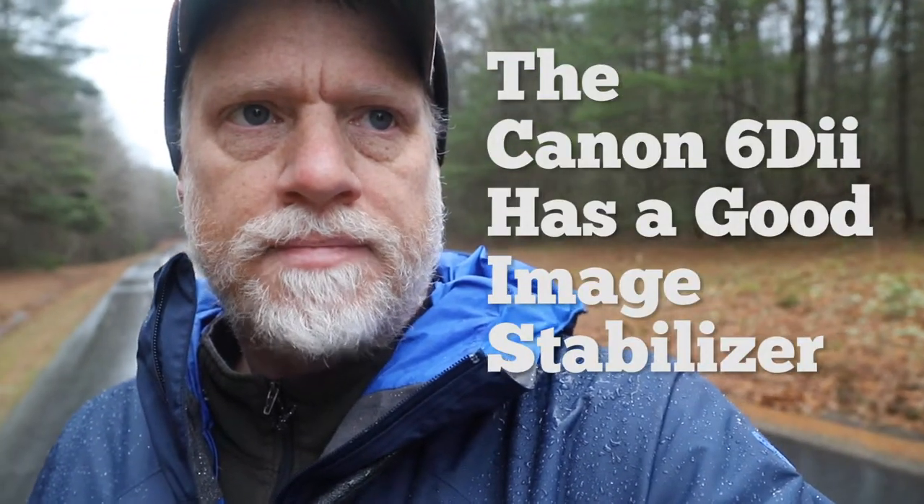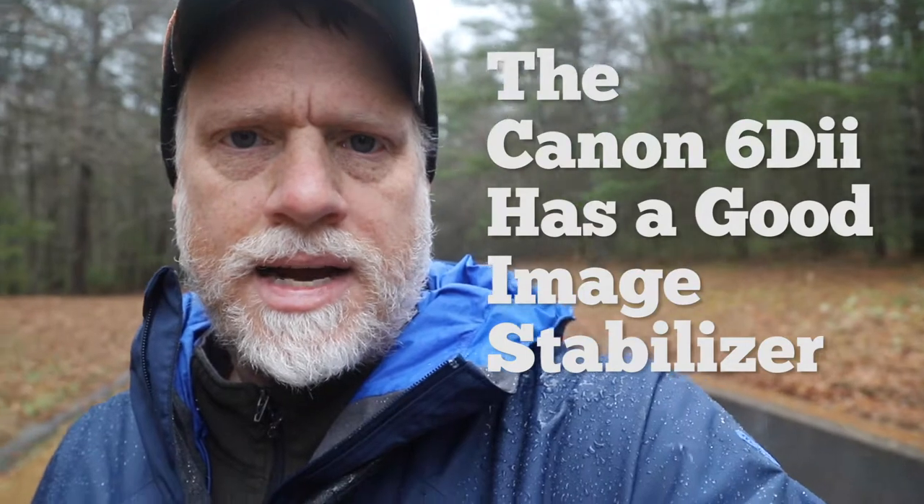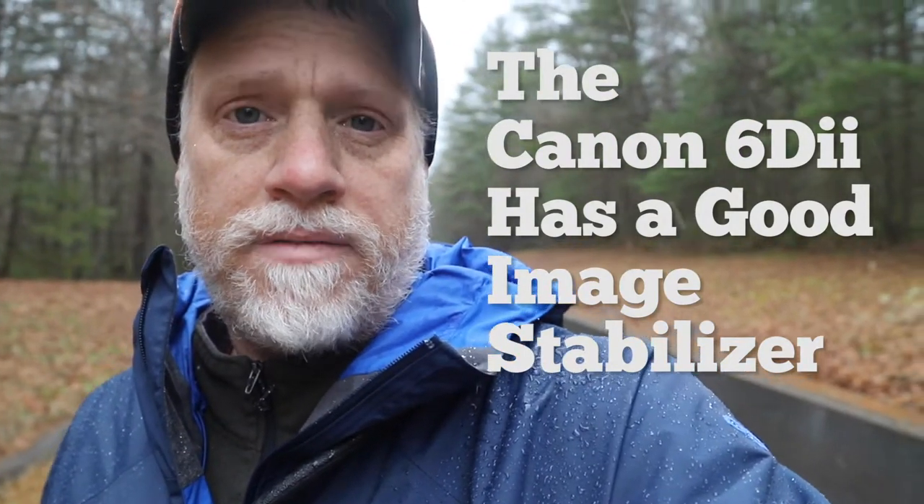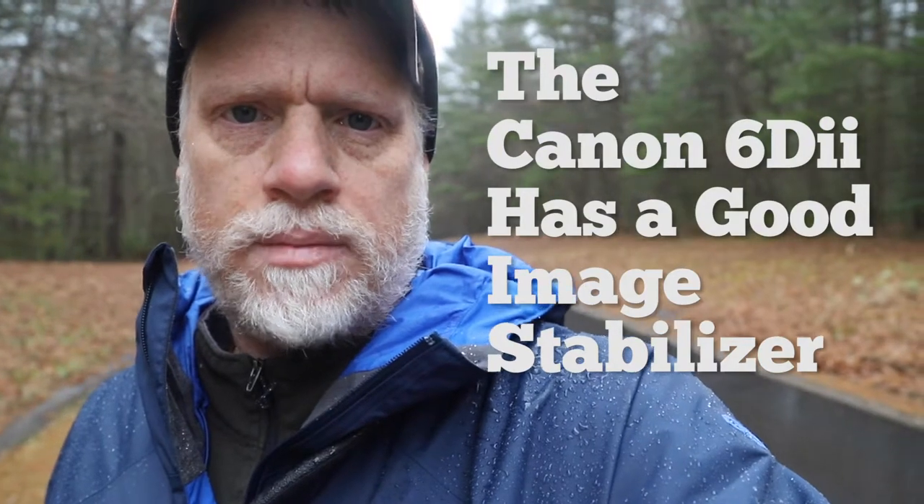It's got a stabilizer, so my arm is getting kind of tired holding this camera out, and hopefully it's not too shaky because the stabilizer is working. So that's three problems right there.